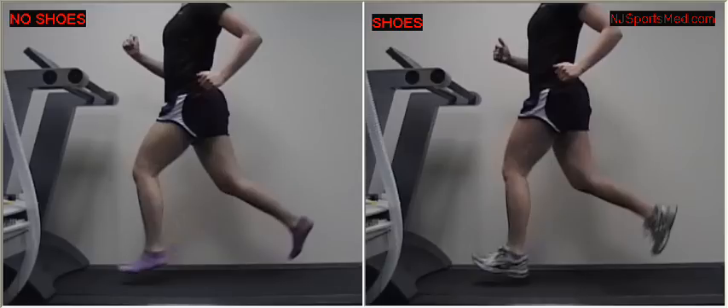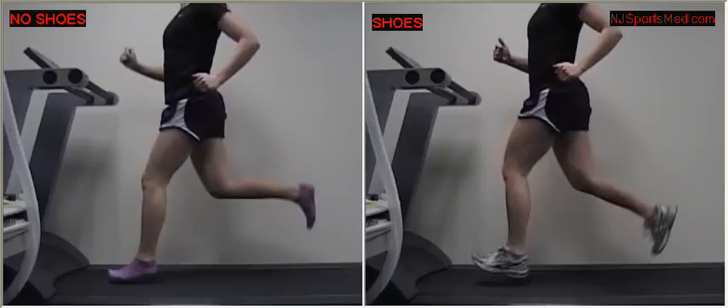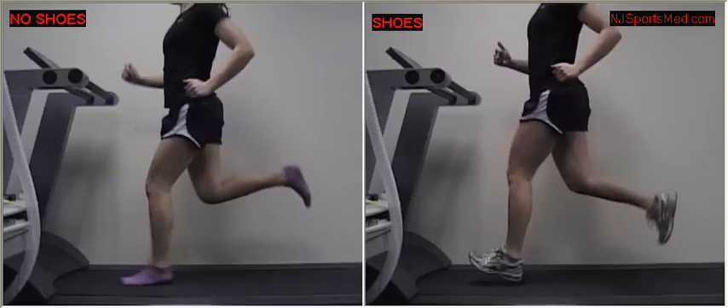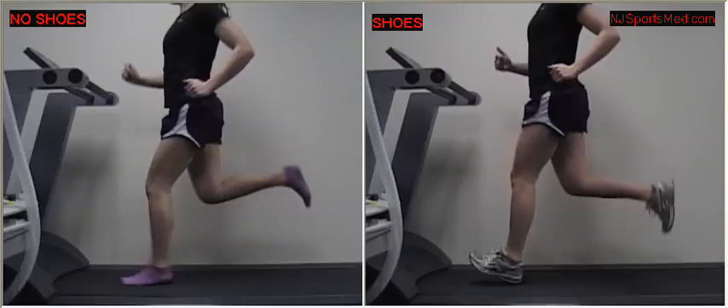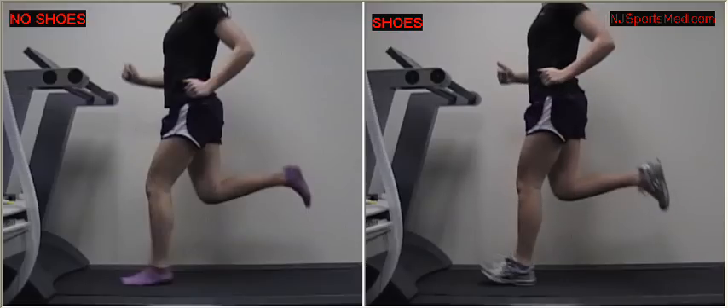Going frame by frame, the foot is pointing downward — no strain — leading to a nice forefoot strike. Whereas on the other side, coming through, that foot is pointing upward, resulting in a heel strike and inaccurate landing.